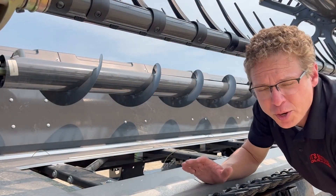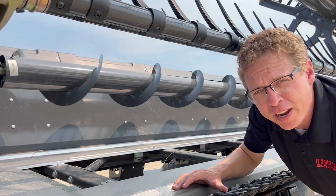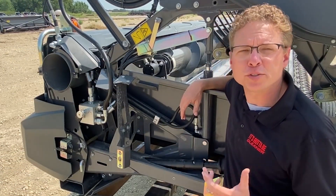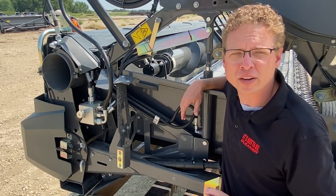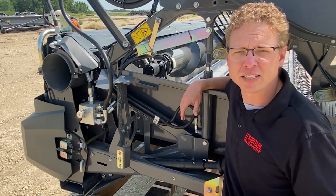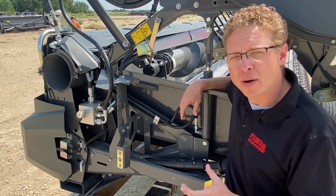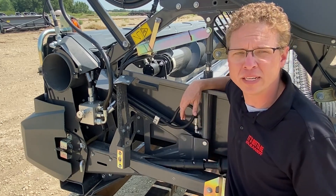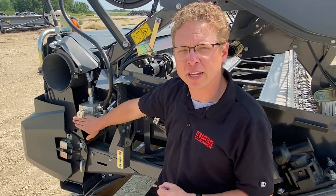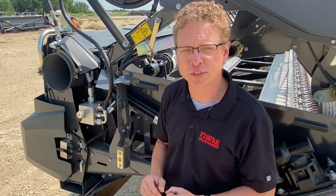In bushy crops such as canola that tend to tumble on the Drapers, we offer a top auger that keeps material moving in the right direction. The hydraulics for the top auger use the reel drive circuit, but unlike third-party aftermarket kits, the motor for the top auger is plumbed in parallel with the reel drive motor rather than in series. This allows for independent speed control of the top auger, meaning the operator can set the top auger speed slightly faster or slower than the reel speed. Adjust the top auger speed using a flow regulator on the right-hand side of the header — set it to be slightly faster than the Draper speed.